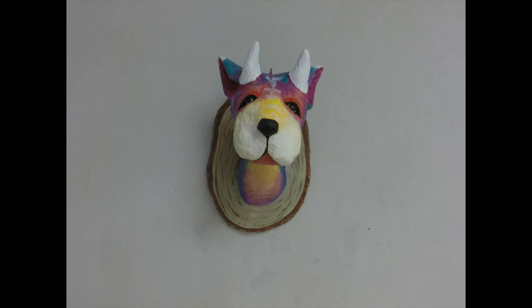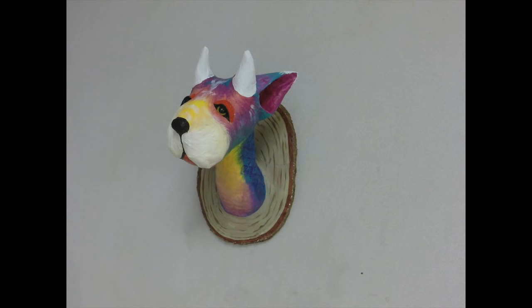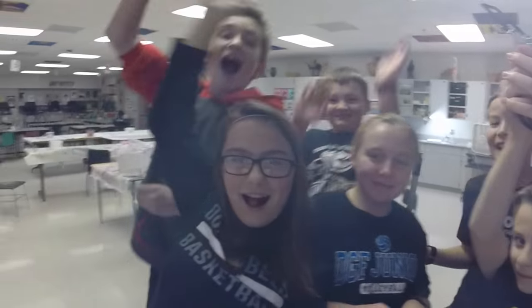For those of you who wonder when I'm teaching, this is usually what is around me when I'm filming these videos. Thanks for watching!